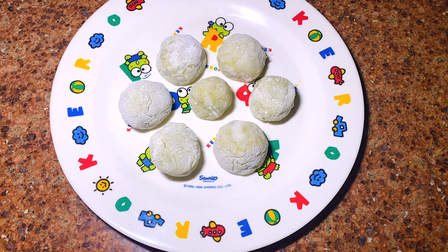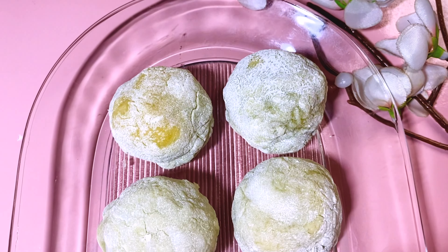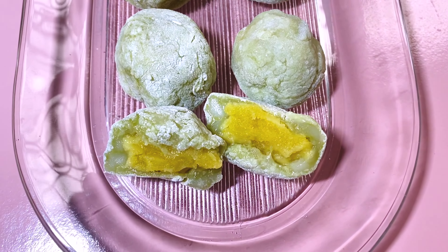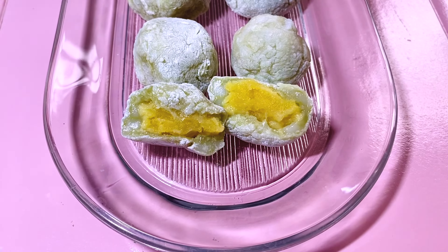I highly recommend you guys to serve mochi at room temperature. It goes well with green tea or hojicha in Japanese. The mochi will stay fresh for up to 2-3 days, but it's best to consume on the same day. I hope you guys enjoy this timeless Japanese sweet for all ages. Try this easy recipe now!